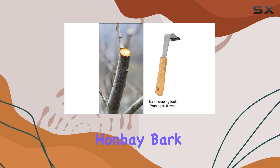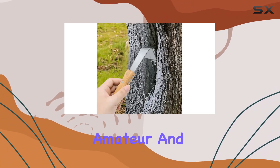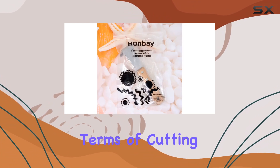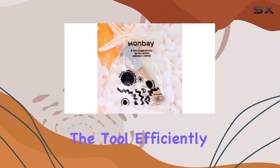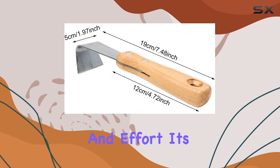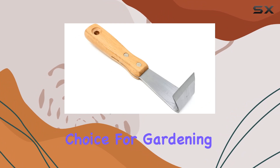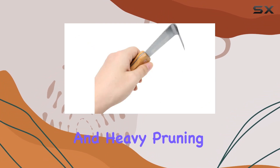This makes the Hanbey Bark Removal Tool a practical and user-friendly option for both amateur and professional gardeners. In terms of cutting performance, the tool efficiently handles the bark of fruit trees, saving valuable time and effort. Its practical design and functionality make it a top choice for gardening, landscaping, and heavy pruning tasks.